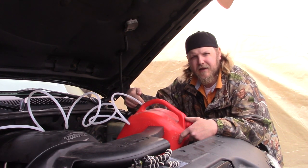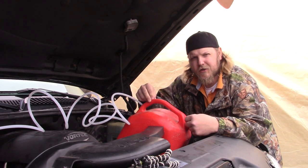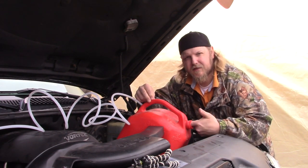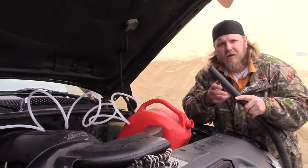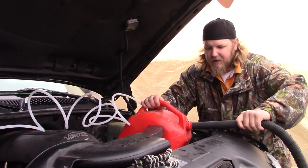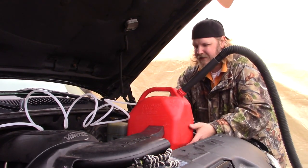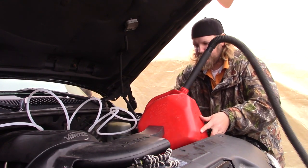I drilled a hole in the back for my 3/8 OD nylon tubing — it fits in super snug, tight and airtight. The next step is to take our shop vac and stick it in this end. You've got your shop vac with your attachment on the end and you're going to stick it in the top of the gas can and get it in there nice and tight.